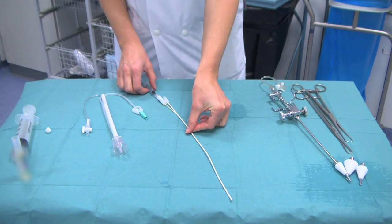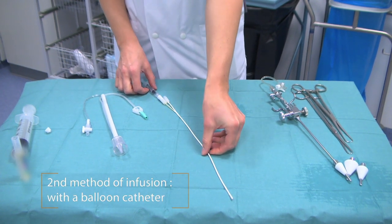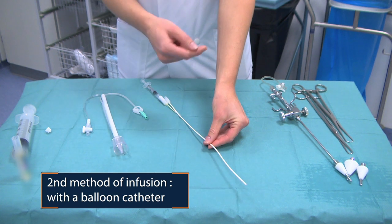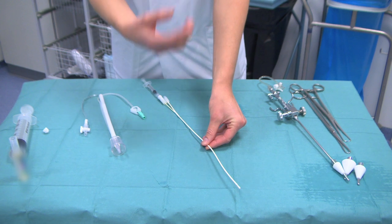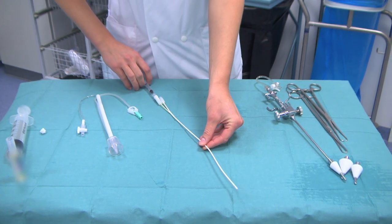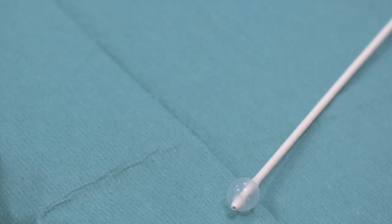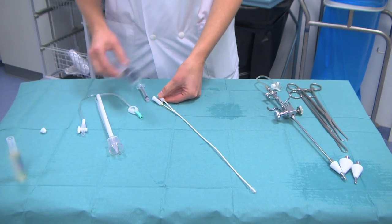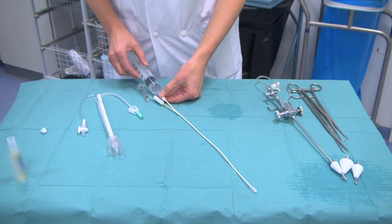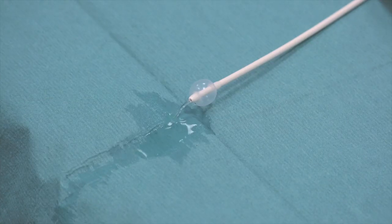A second method of infusing the contrast media into the uterus is the balloon catheter. This catheter you put into the cervix or the lower part of the uterus. To fixate the catheter, you will inflate the balloon at the tip of the catheter so it will stay inside. You will disconnect this one, and then through the other port you can inflate the contrast media into the uterus.